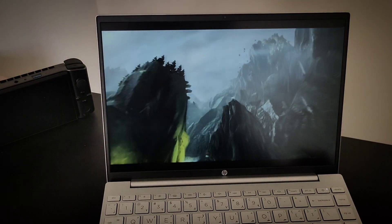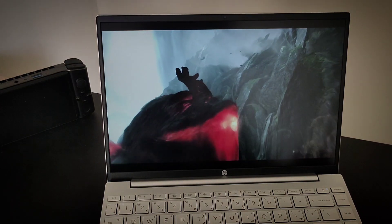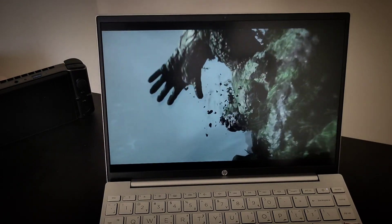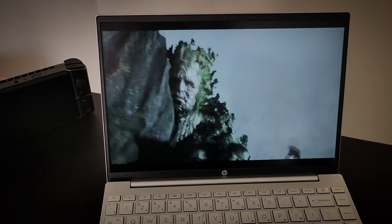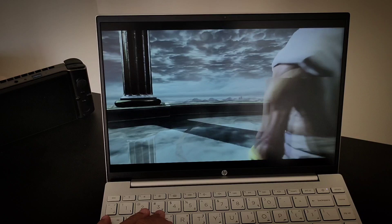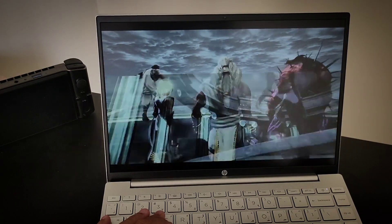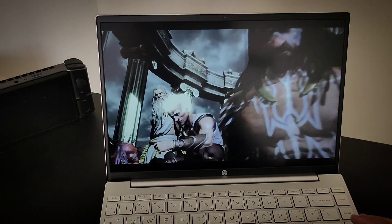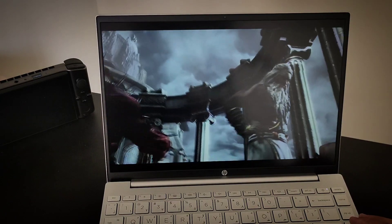Maybe it's because it's a cutscene — I'm not sure, we're gonna see right now. When it comes to running the game, the game runs really well, there's no issues until now. We're gonna play the game right now and see how it's actually working.